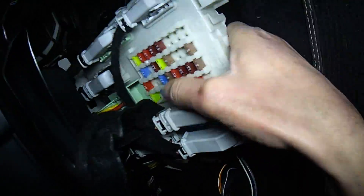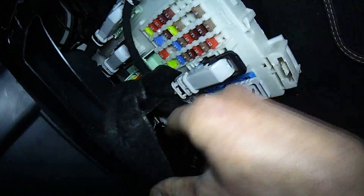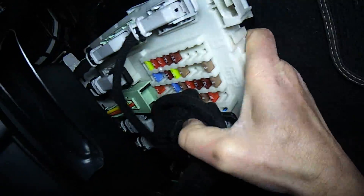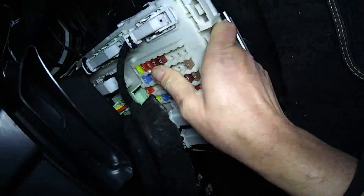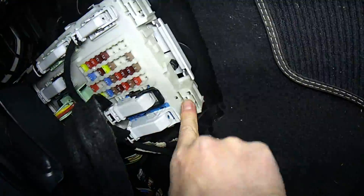All the plugs are in. Then you have to wriggle it back into its place — the two pegs at the top need to line up with the two holes in the bracket, and it clips in, simple as that.